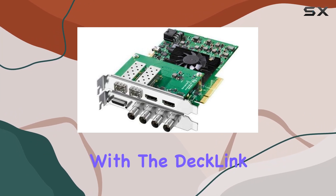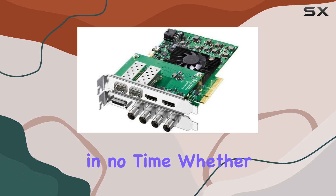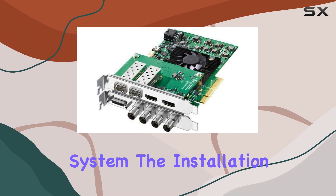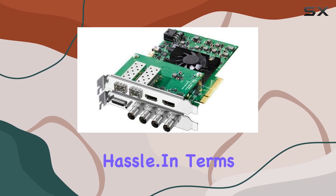Setup is a breeze with the Decklink 4K Extreme 12G. Thanks to its plug-and-play functionality, you can get up and running in no time. Whether you're connecting it to a desktop workstation or a rack-mounted system, the installation process is straightforward, allowing you to focus on your creative work without hassle.